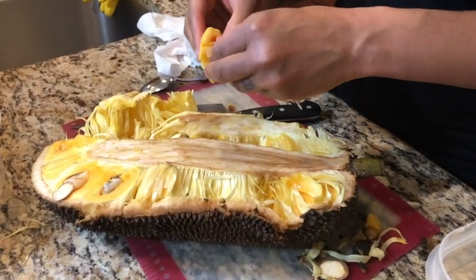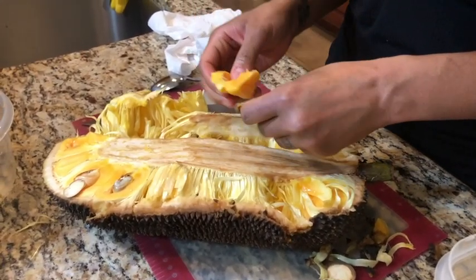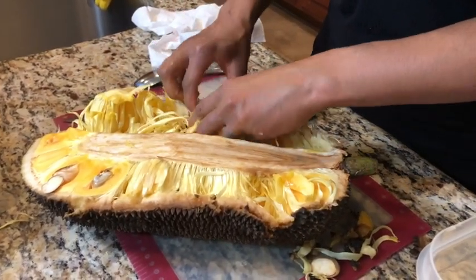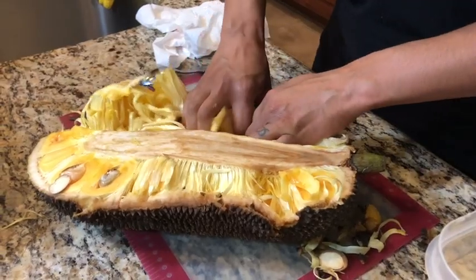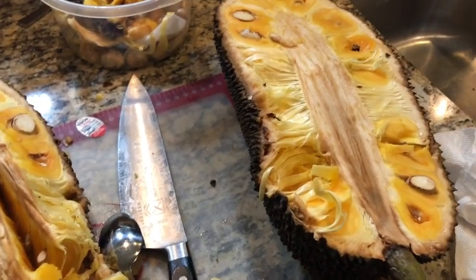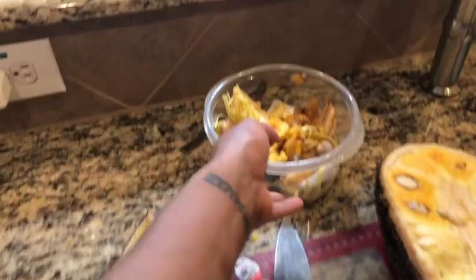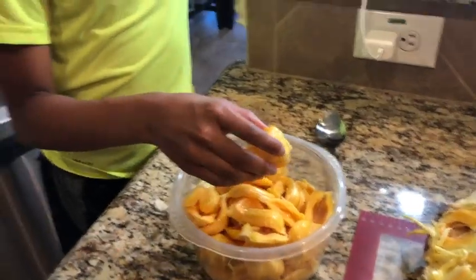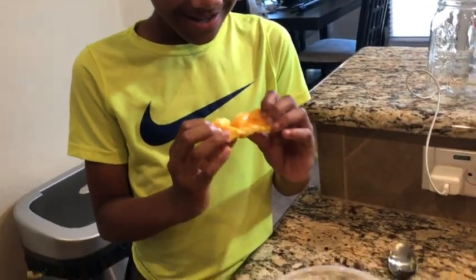There might be extra little pod pieces. I am not even halfway done — I still have this whole other half of fruit to do. These are the pods and this is the actual fruit, and it's really really good. Both of my boys like it. It almost tastes like an apple mixed with an orange.